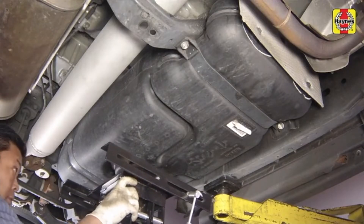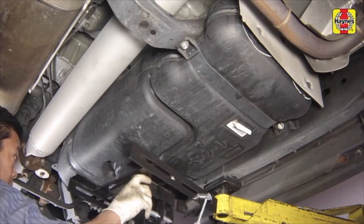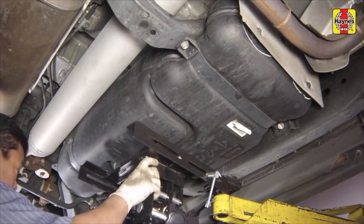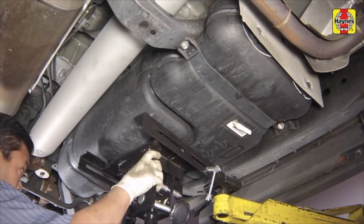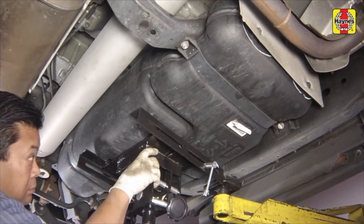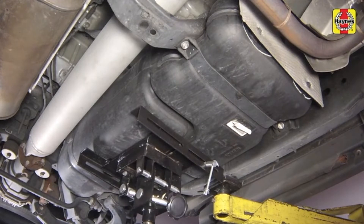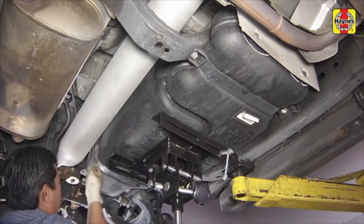Support the fuel tank with a suitable lowering and lifting device. If a vehicle lift is not available, a floor jack or two and a plank of wood can be used. Center the jack so as to balance the tank when the straps are removed. Use an assistant if needed. Remove the fuel tank straps.